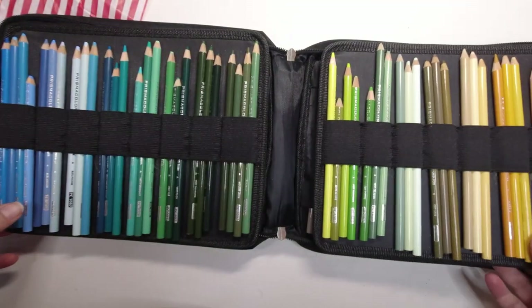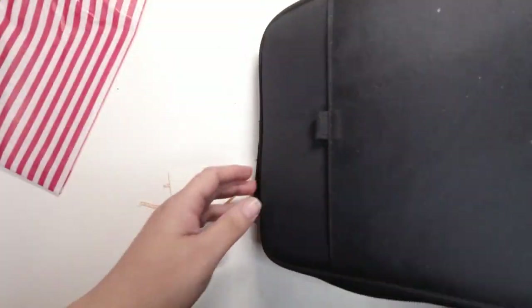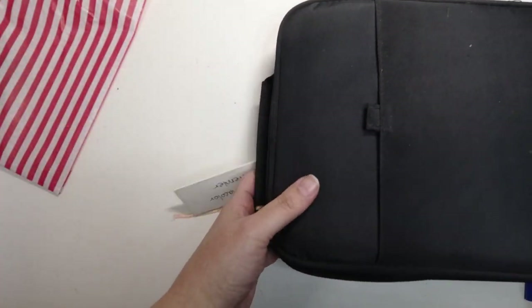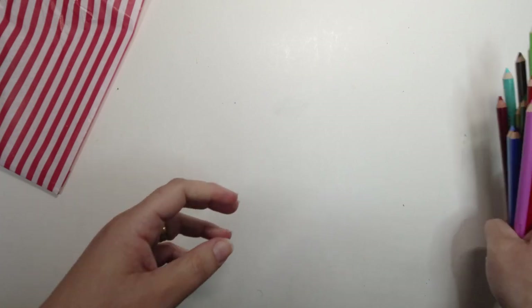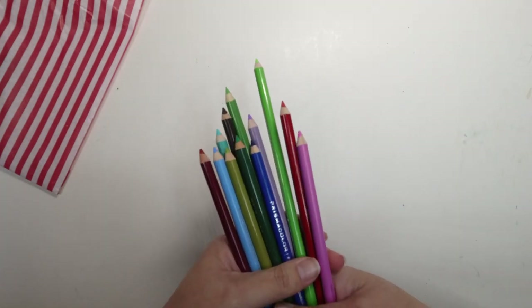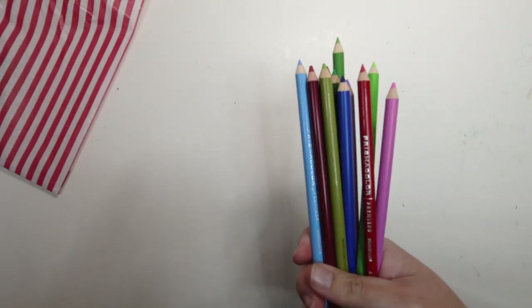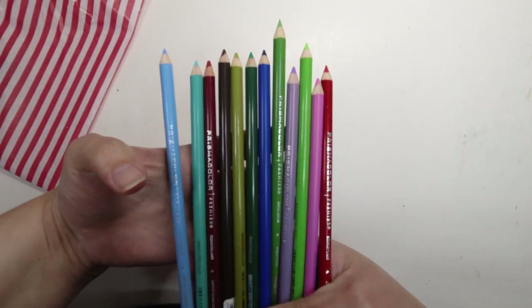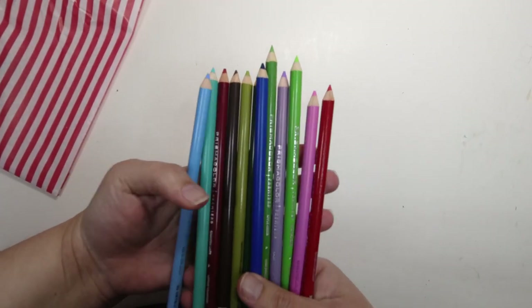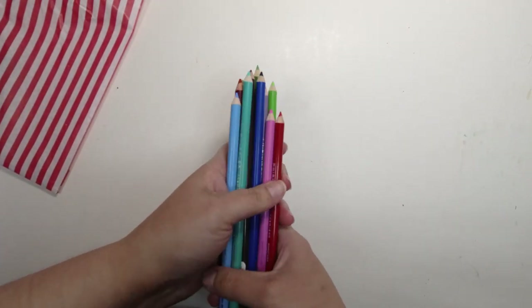So just a few replacements for when I run out of the ones I currently have. It's quite good when you buy a full set to just buy the singles afterwards of the ones you run out of. I don't know if it's cheaper to do it that way, but who wants to buy a whole replacement set? Or if you buy the set of 12, it's not going to be the same 12 colours that you necessarily run out of. So that is what I bought there.